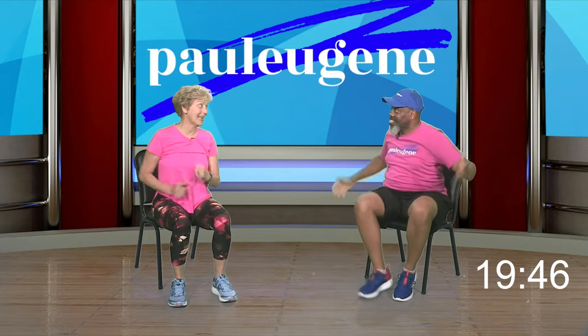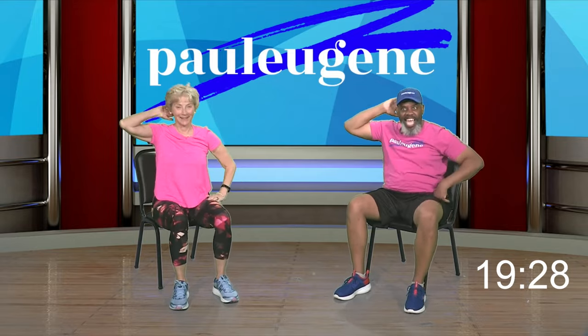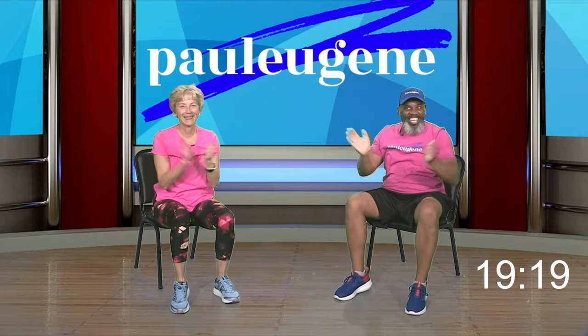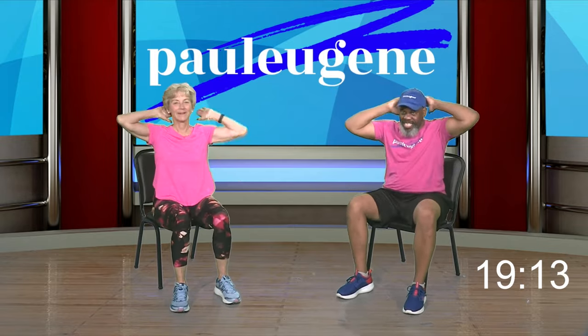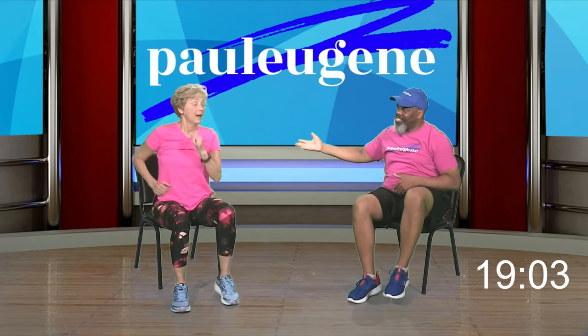Everybody watch me — I'm going to go: right, behind, down, clap clap, right, left, behind, clap clap. I just slowed it down so you can catch it. Should I go slow or speed it up? Speed it up! She said speed it up. Are you ready? Countdown — four, three, two, we go: right, behind, down, clap clap, right, left, behind, down. Again! Right, left, back, and down. I think we've got a party going on!